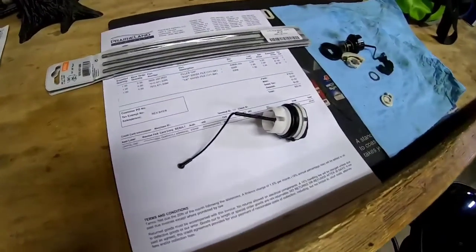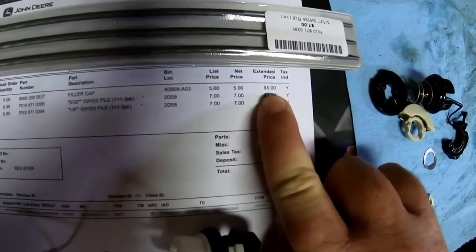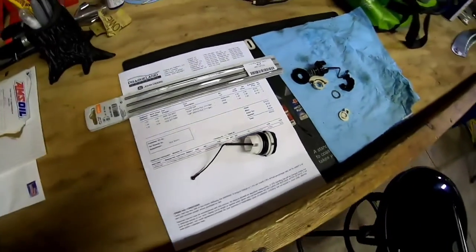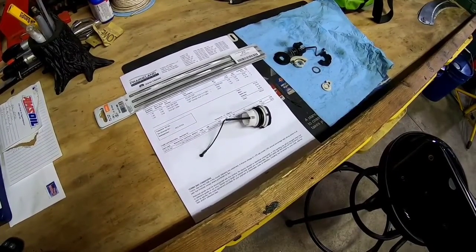I was able to get the part I needed, and even better — I figured it'd be a $10 part, but it only ended up costing $5. Nothing wrong with that. There's the new one, and like I said it was $5. So let's put this on and then we can actually fuel this saw up and see if it's actually gonna run.